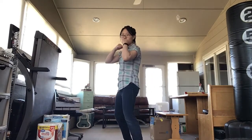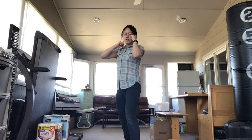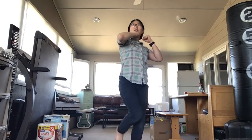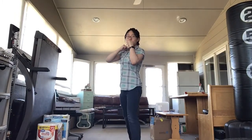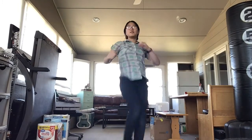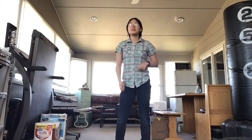The next kick is called an axe kick, and we're going to start with our right leg back this time. What we're going to do is bring that up into a chamber, bring it all the way up, and pull it down — letting gravity use the force to bring it down. That is the momentum of this kick. That is the axe kick.